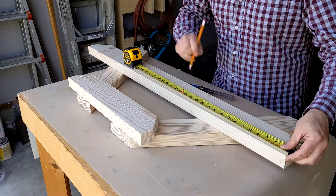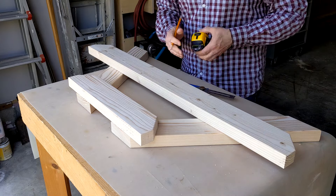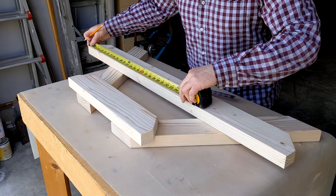Following the diagram, I marked the location for two holes that will connect the seat support to the stretcher. Tip: measuring from both sides ensures the line is centered.